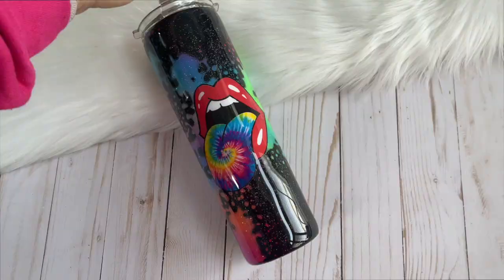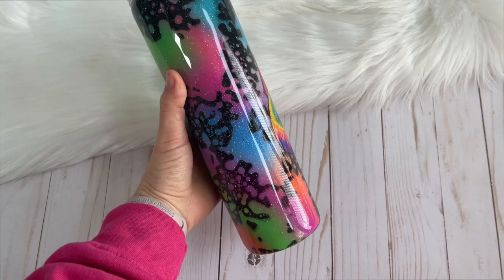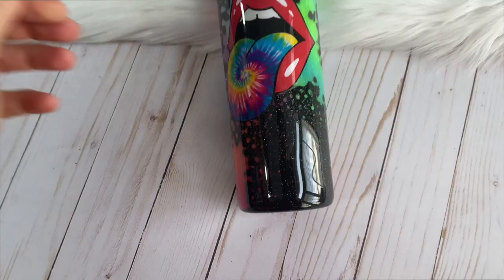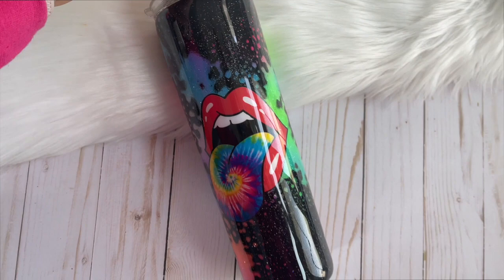I am so happy with the final result — I love how this cup turned out. I will definitely be making more of this design. I might even list a few as ready to ship in my shop, so if you want to grab one my shop is linked in the description. Or if you decide to make your own, I hope you're inspired by this technique and design. I can't wait to see what you create — don't forget to give this video a thumbs up, subscribe to our channel for new videos every week, and come hang out in our new Facebook group, also linked in the description. Thank you so much for watching and we will see you in our next video this Friday. Bye!